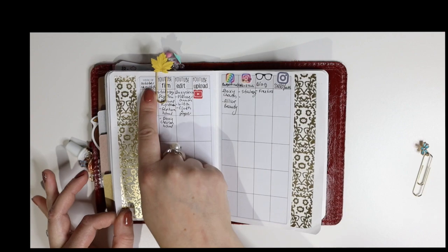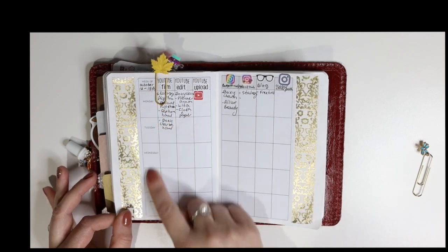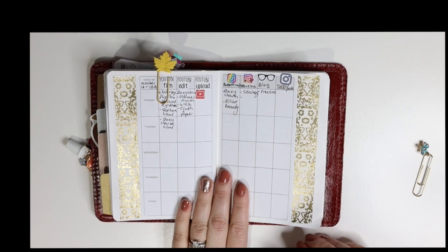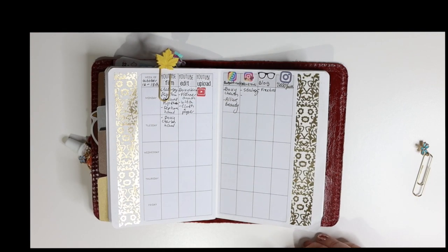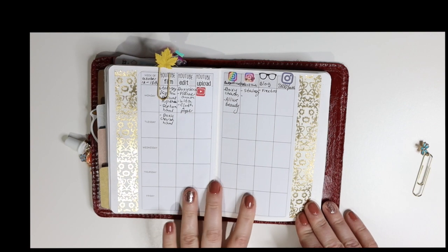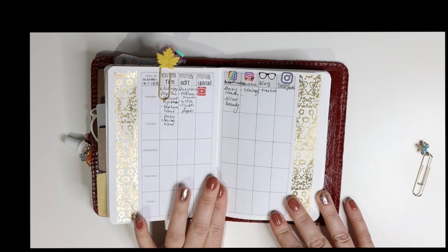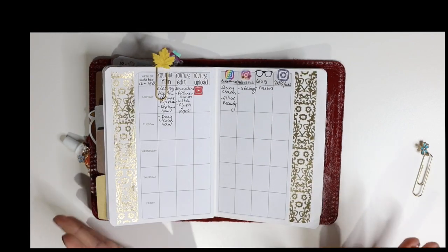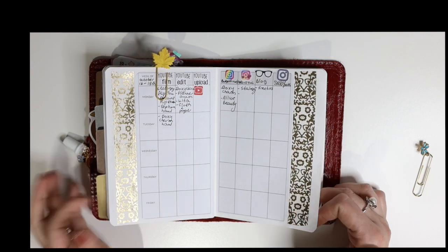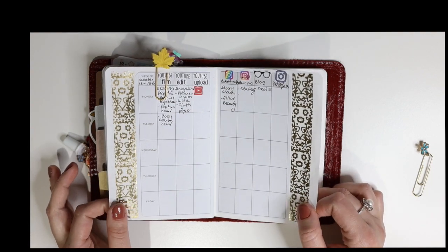I'm using this insert from Any Plans Printables — I can't remember the name of it — but it has Monday through Friday which is nice because I generally don't post on weekends at all. I'm trying to keep weekends for my family because during the week I'm so busy I feel like I don't spend enough time with Danny. He's only five and this is such a wonderful age — I'm totally enjoying it.